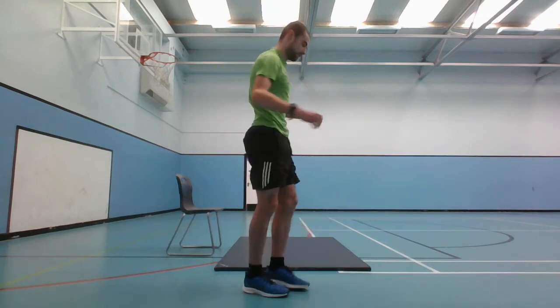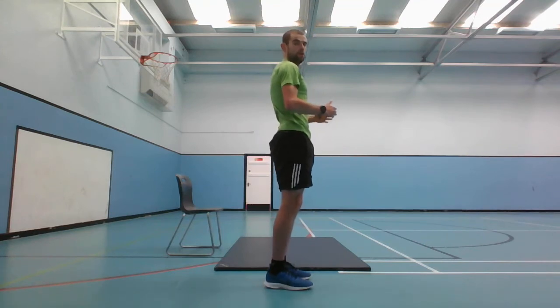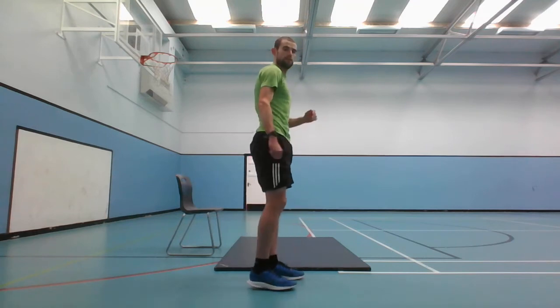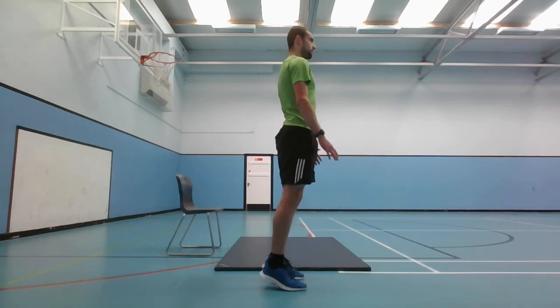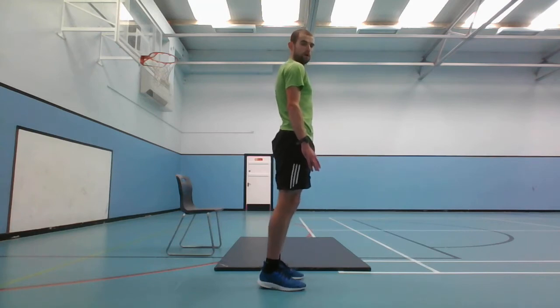And stop. Next one is the calf raises - just lifting up onto your toes and then coming back down. 30 seconds, 20 seconds rest. You've got 5 seconds to the calf raises, and go. Maybe focus on a focal point to make sure you've got balance. Halfway done.